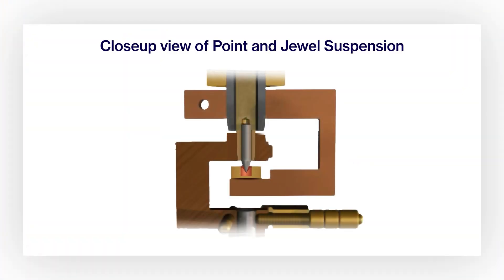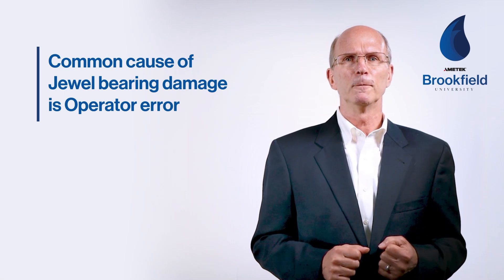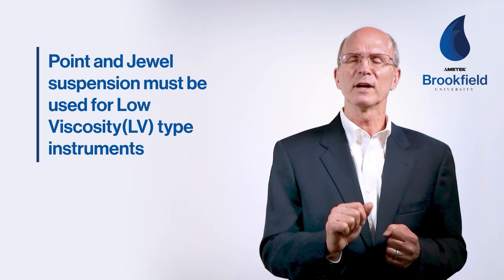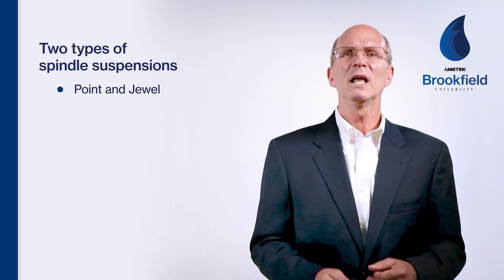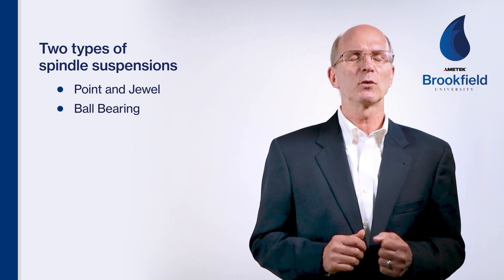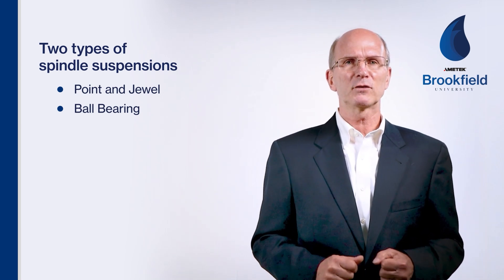Here's a close-up view of the point and jewel suspension. As you can see, the pivot point is attached to the spindle shaft and it rests in the pivot support assembly that holds the jewel bearing. Most jewel damage is usually a result of operator error when attaching or removing the spindle. The point and jewel suspension must be used for LV or low viscosity spring range instruments to provide the most friction-free suspension. There are two types of spindle suspensions: point and jewel, and ball bearing. Most instruments use a point and jewel suspension due to its low dynamic resistance. The ball bearing suspension was designed as a replacement to the point and jewel for a more robust suspension system.